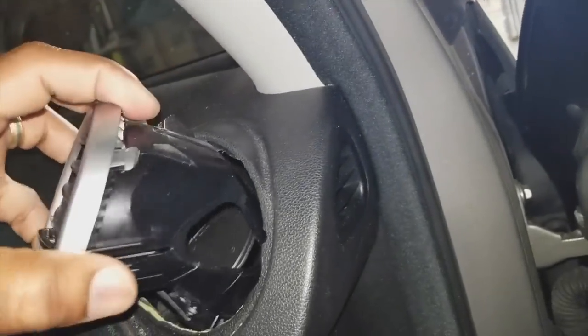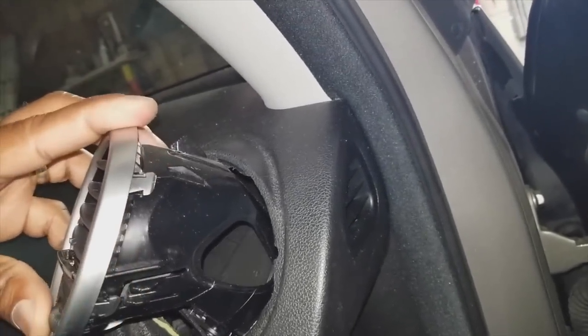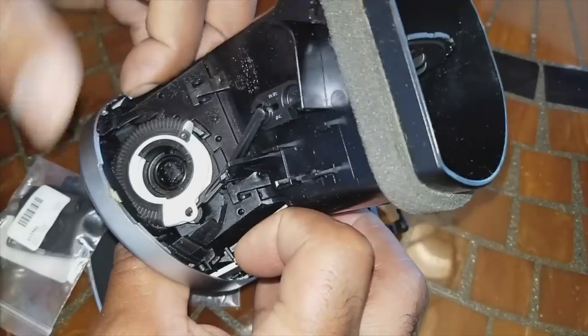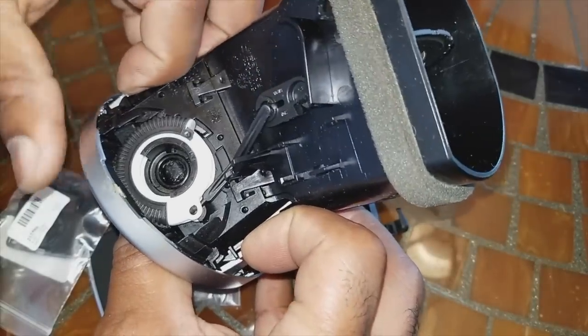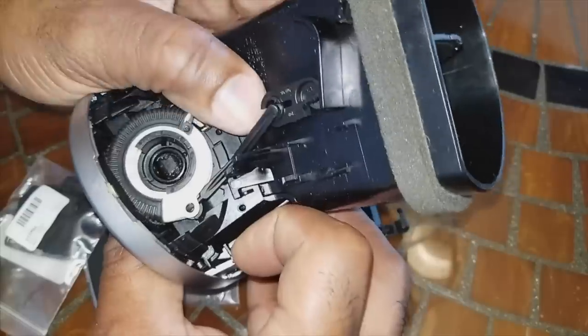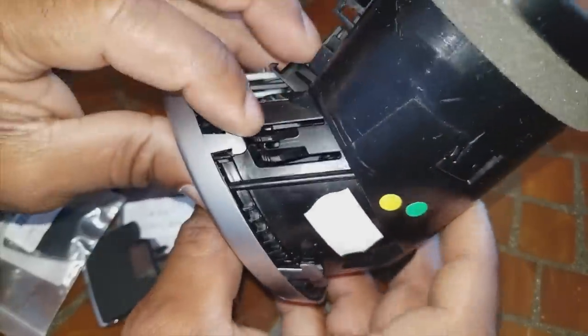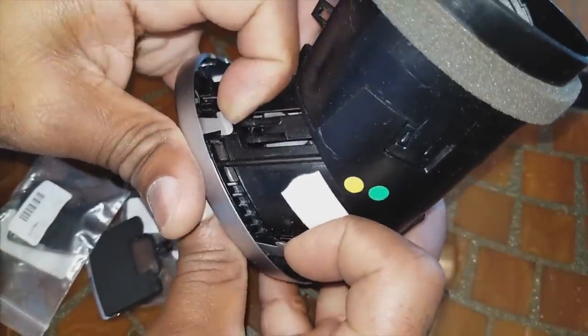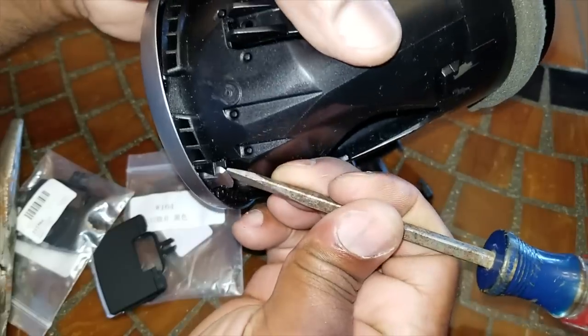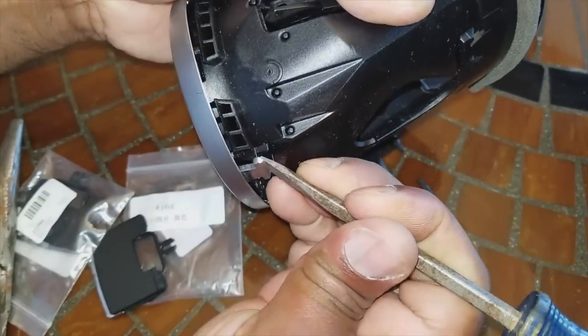I like to move the vent to the closed position while removing it. Next, we're going to remove the tabs holding the silver bezel around the AC vent to take that silver bezel off — you may need to use a screwdriver to remove the final one. Take care not to break it.